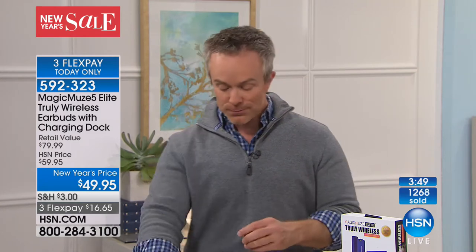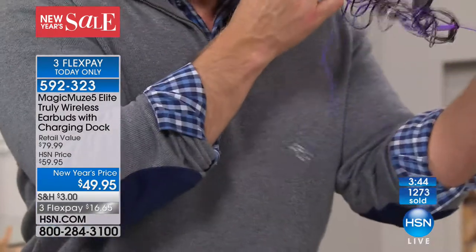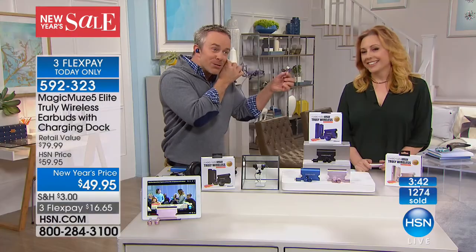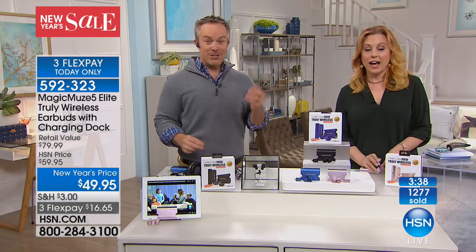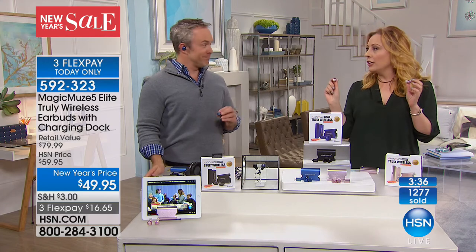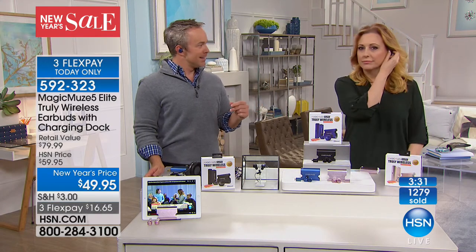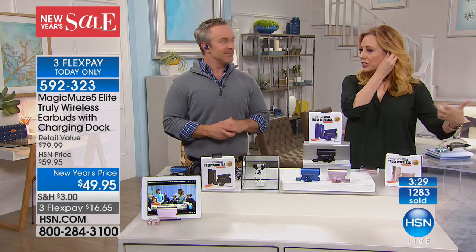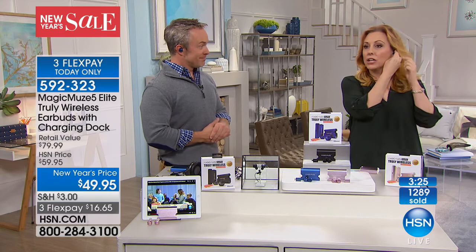Another fun feature — have you ever wanted to share a song with a spouse or grandkid? You take the left, I take the right. We're listening to the same thing right now. It's so rich and full, and that's just one earphone. I could be cooking dinner, walking around completely hands-free. I could be doing so many different things — cleaning the house. You can see how many are being sold on the counter on your screen — they're going very quickly.